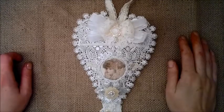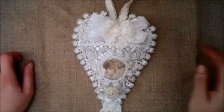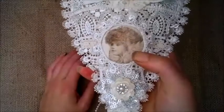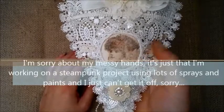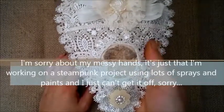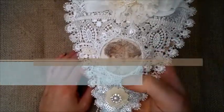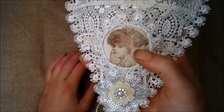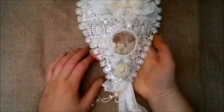Hello everybody, it's Linda and I've got another project to share with you. I have made this lace heart. I have been looking at these wonderful hearts using appliques and lace trims and everything, and they always have such beautiful images printed onto fabric and I don't have that.